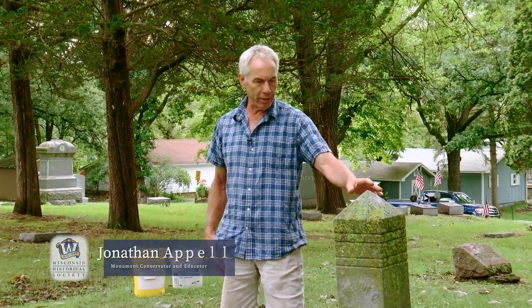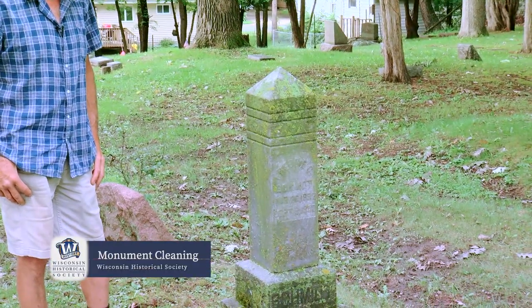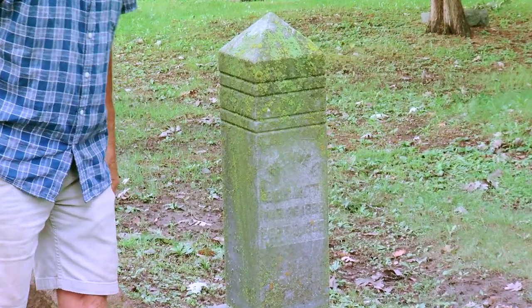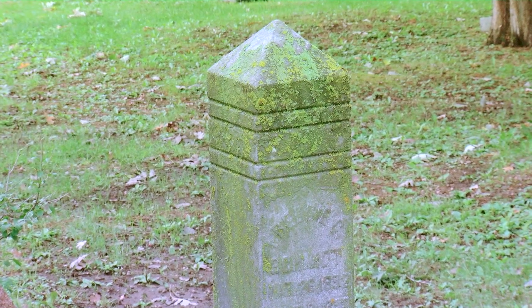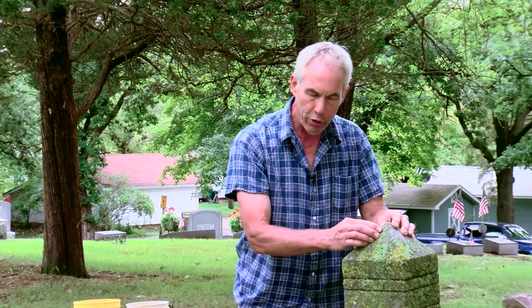We're going to start cleaning this marble monument, which has a lot of biological growth on it. What's standing proud of the surface is lichen, showing as yellows and greens. Before we even get into cleaning, we want to make sure the monument is stable — we don't want to exert a lot of pressure on an unstable stone. I lightly put pressure on it and it's all joined and bonded together, which is a really good thing.